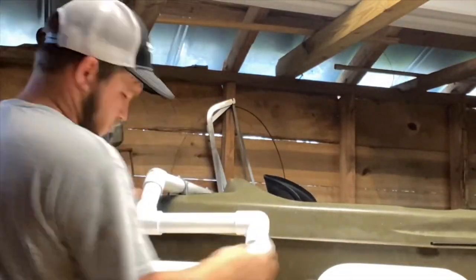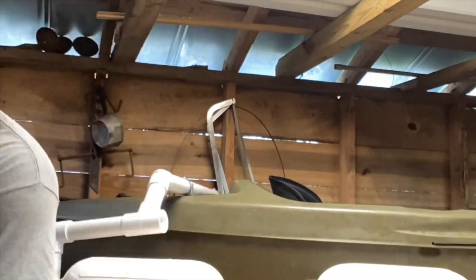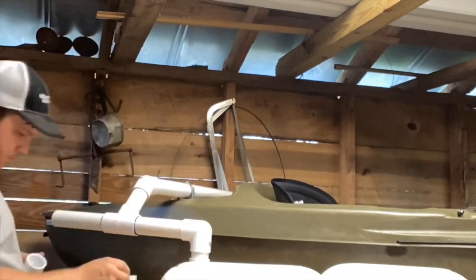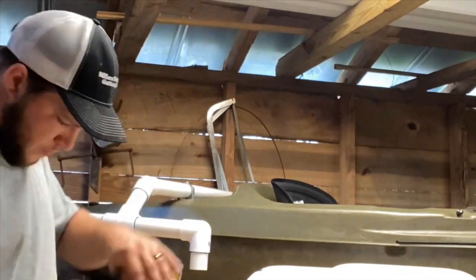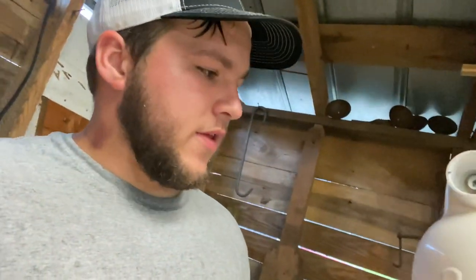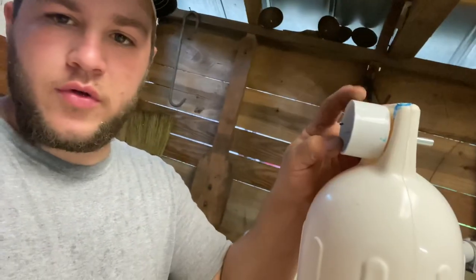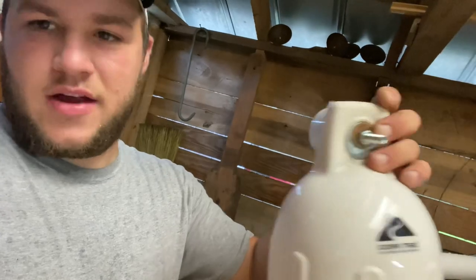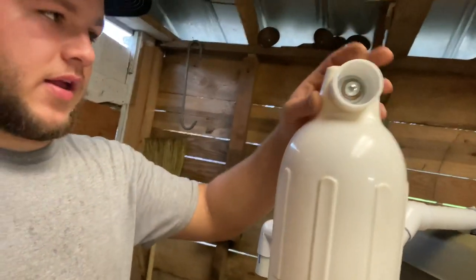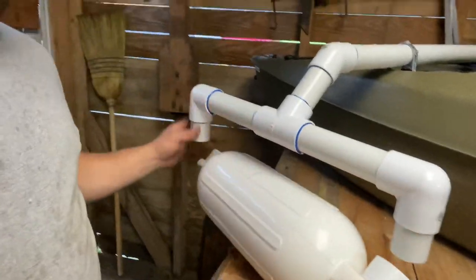I went ahead and did this part without video, but I drilled a hole through the cap and put a bolt right through there — nothing much to it. There are already holes in the stabilizer piece so you don't have to drill those; you only have to drill the end cap. I did the same on both sides. Now I'll glue these two pieces together, pop it up, and that's your stabilizer.